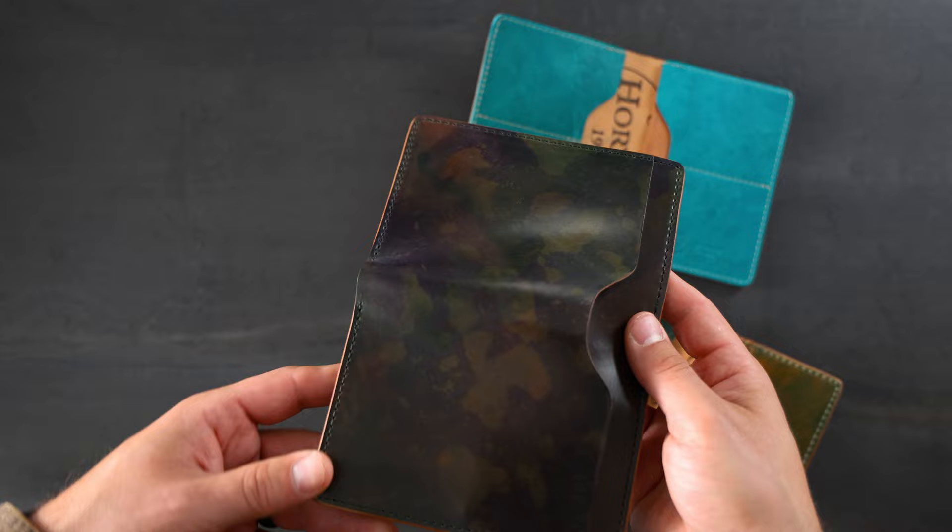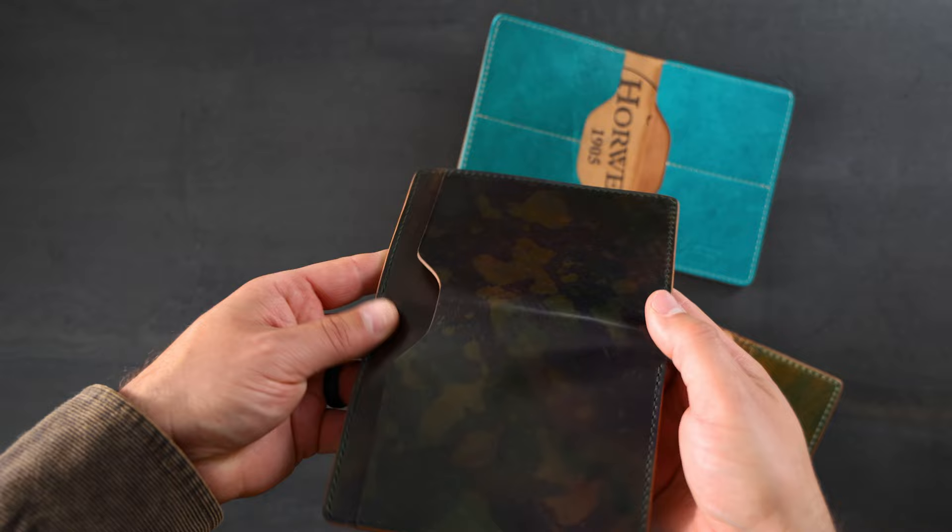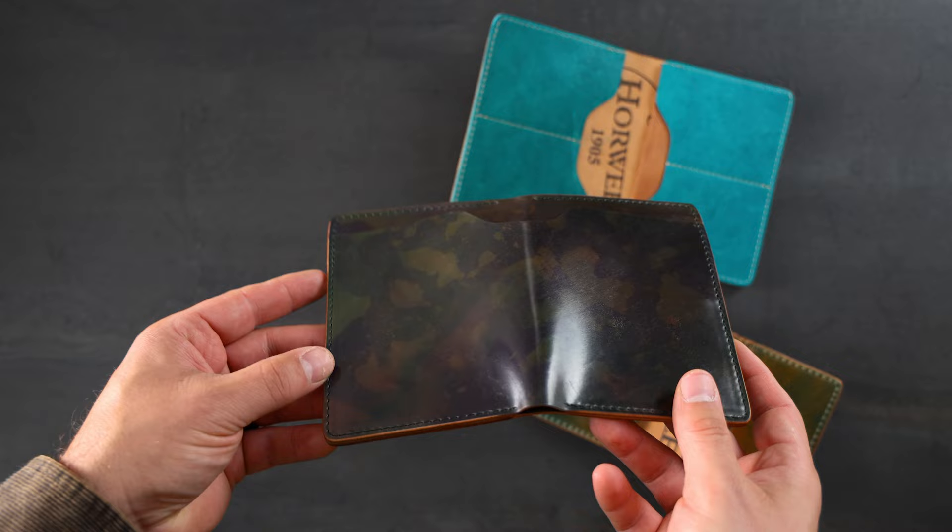We're going to start off here with a really dramatic look on Shell Cordovan. This is a look called Psychedelic Shell Cordovan. We haven't seen a whole ton of this finish from Horween, but I like it so much I'm going to have to give Skip Horween a call and order some more of this.